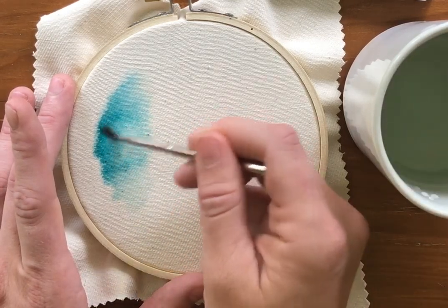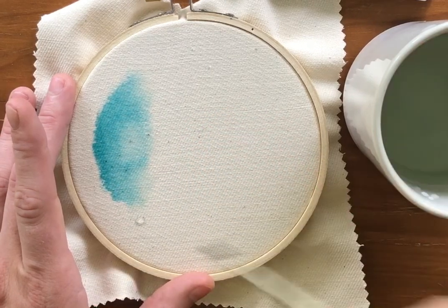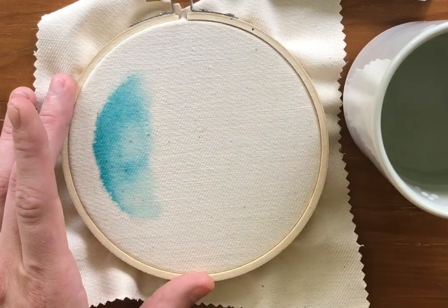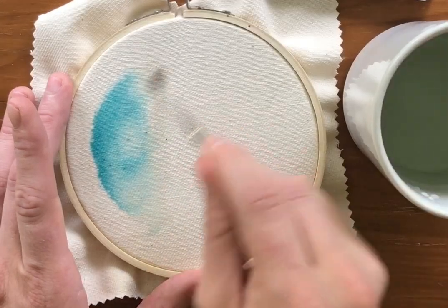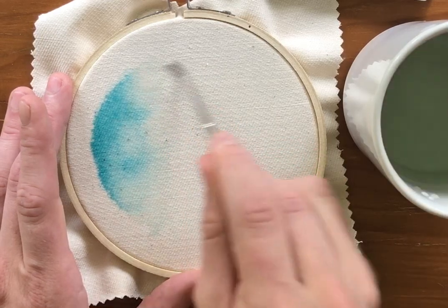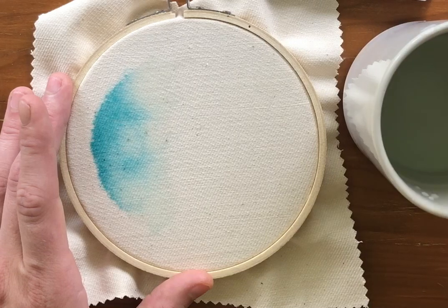See how that lightens it up? Now I'm going to go over to the next section. I like the way that's looking — I like that it's kind of bleeding on the edges, and that's what making sure you have enough water will do for your paint.